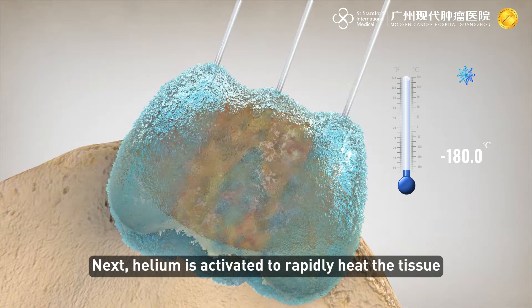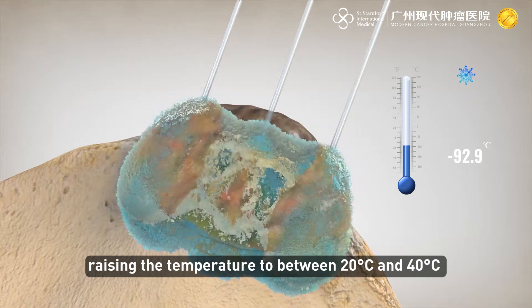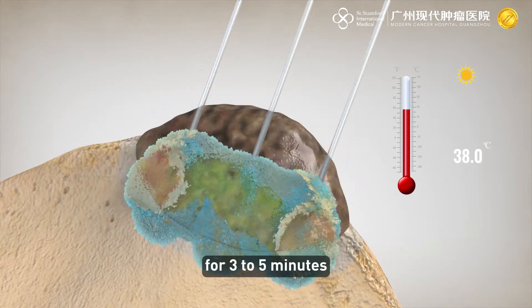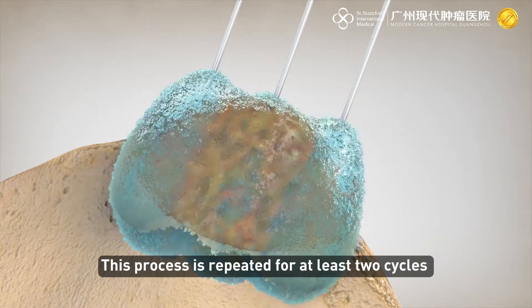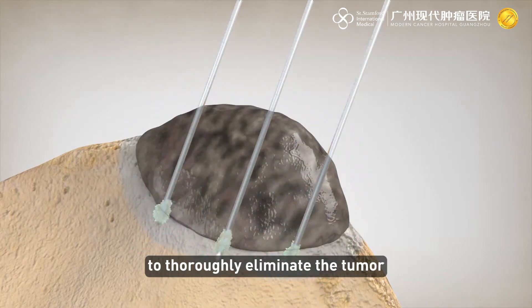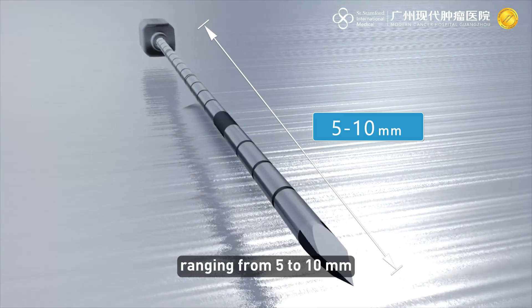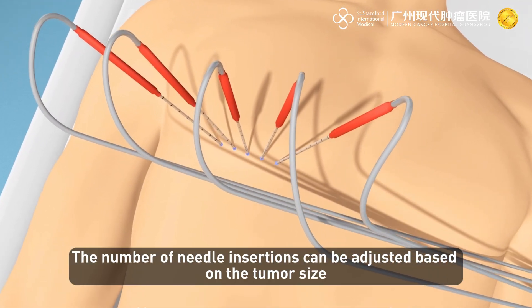After maintaining this temperature for 15 to 20 minutes, the tumor is frozen into an ice ball. The argon is then turned off, and helium is activated to rapidly heat the tissue, raising the temperature to between 20 and 40 degrees Celsius for three to five minutes, causing the ice ball to thaw and rupture. This process is repeated for at least two cycles to thoroughly eliminate the tumor.